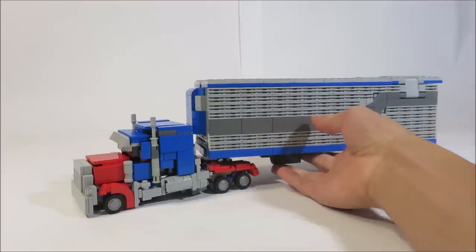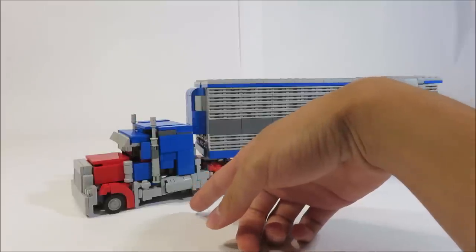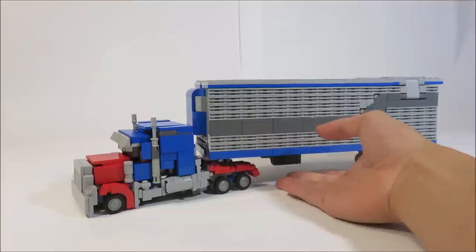Let's look into the trailer. This video is about the trailer, but if you want to see the video about Optimus himself — which I highly recommend, since he is my favorite Transformer I've made — you just follow the link in the description.